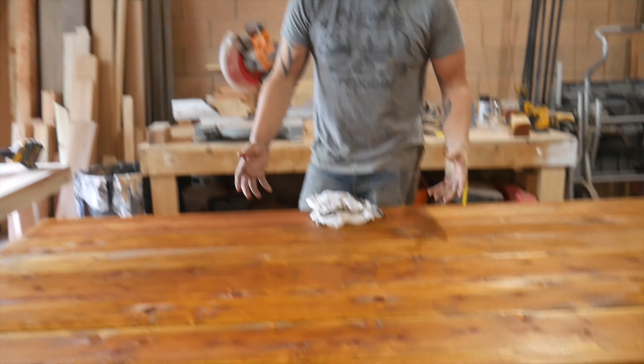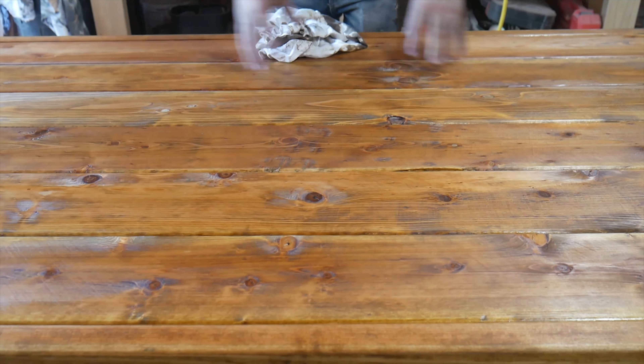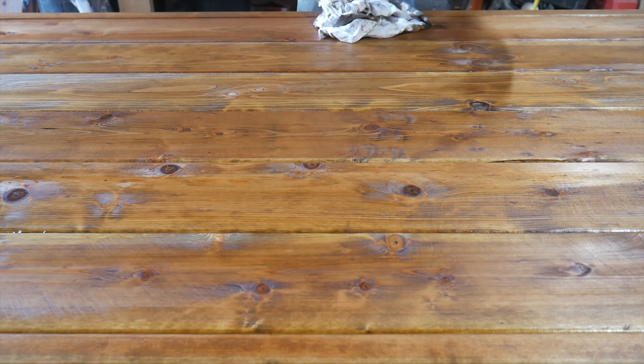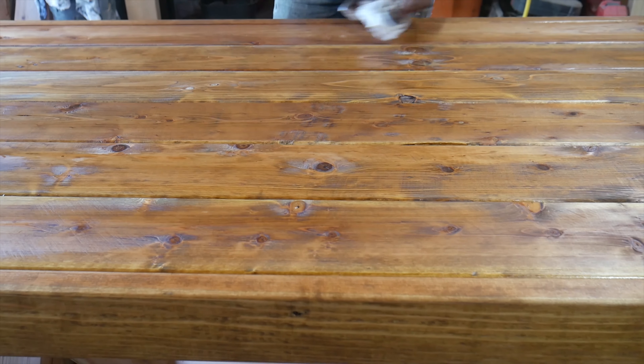This is redwood, so this golden oak stain is going to appear different on redwood than it would on pine, than it would on Douglas fir, than it would on cedar or maple. Every wood species is going to accept the stain a little differently. So if you're going for a certain color, make sure to do a couple of samples before you do it on your finished product.